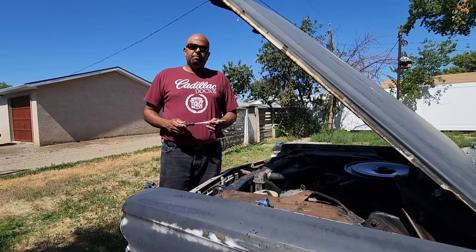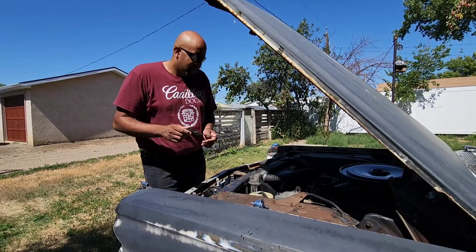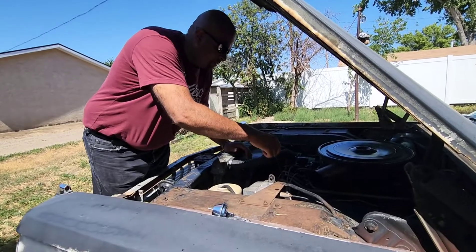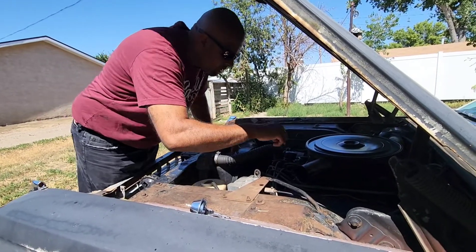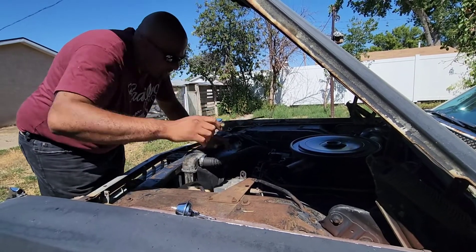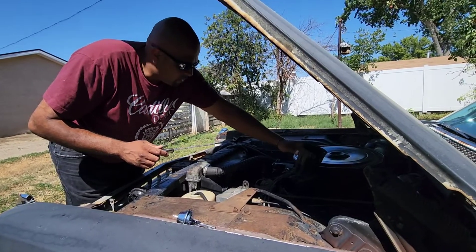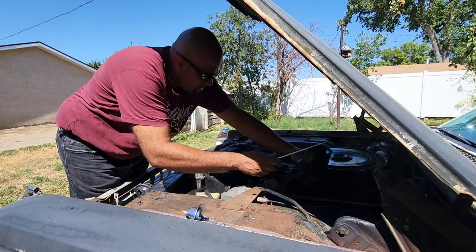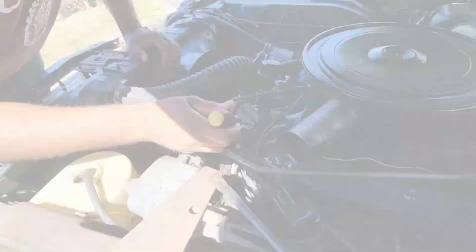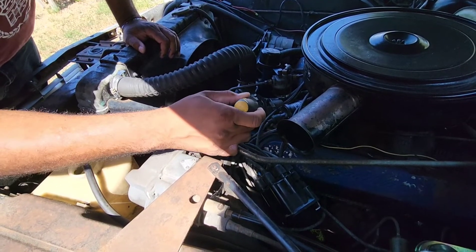This is a fairly simple job. You can literally do the whole job with one flathead screwdriver. Right in here is the distributor cap. Push, twist and release both screws and the distributor cap will literally pop right off. Once that's off and out of the way, remove the rotor inside. Once you've got the rotor off, you'll be able to see the flathead screws that hold the diaphragm in place.